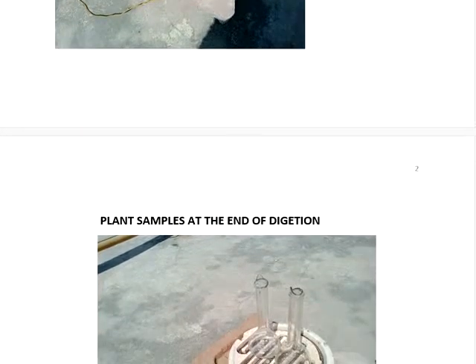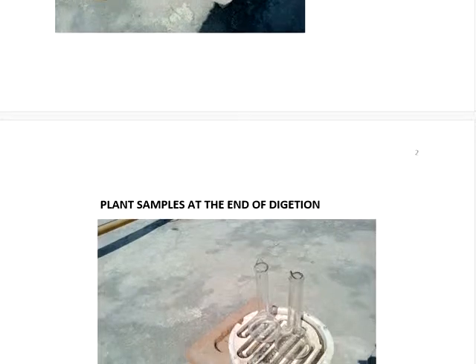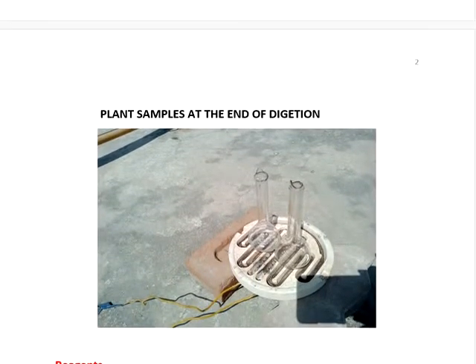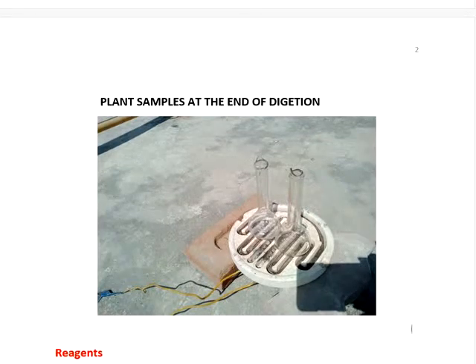After digestion, within 10 minutes you will get complete digestion on this hot plate. We are using only a 1000 watt nichrome coil. It's very cheap — the ceramic plate costs around 25 rupees and the coil also around 25 rupees, some 10 to 20 rupees. Total, within 100 rupees you will get this set. It's very simple.